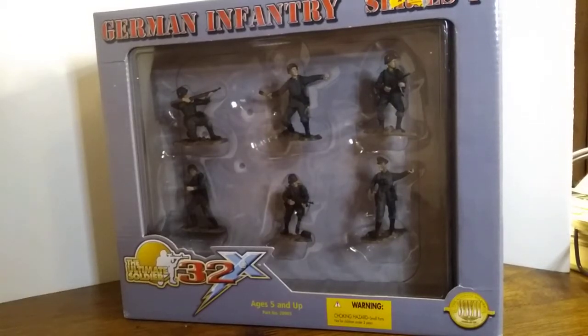Hello everyone, this is Iggy for Iggy's Toy Parade and Soldier Review. Welcome back, and today we're going to be talking about German Infantry Series 1 through 5 by Ultimate Soldier.